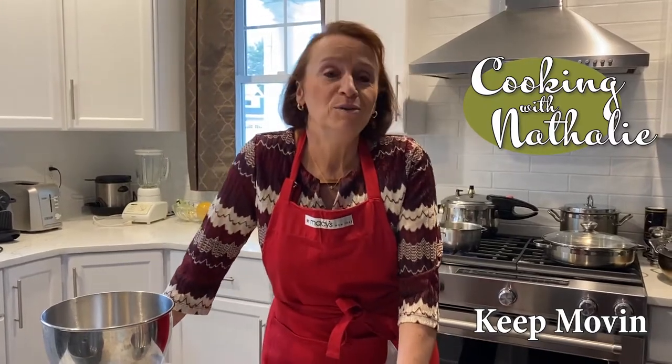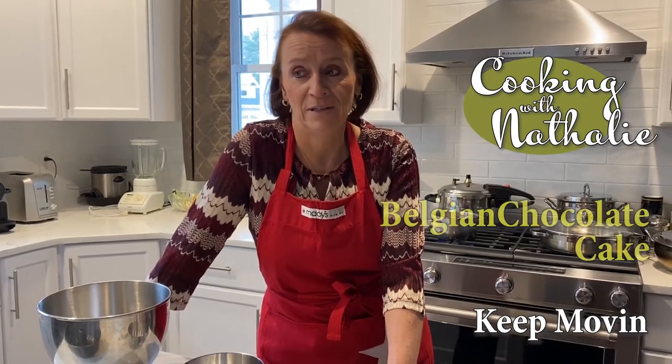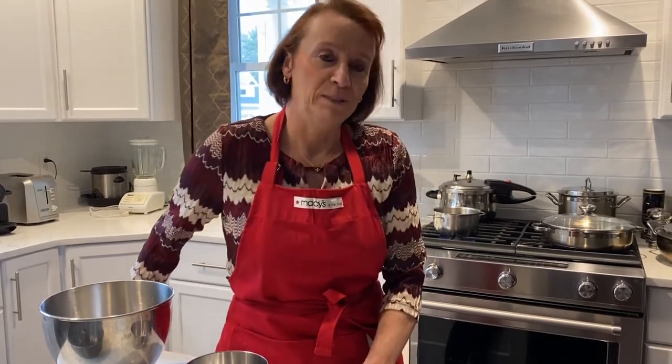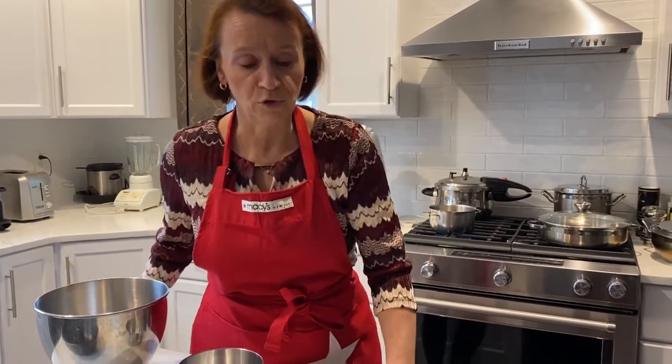Bonjour! Today I have a really big treat — a cake I've been making for a very long time. It takes its origin from Belgium, which is very well known for its chocolate. I figured I would share one of my favorite recipes with you: the Belgian chocolate cake. It doesn't require a whole lot of ingredients.